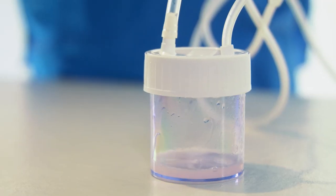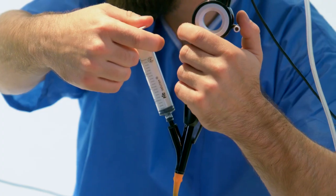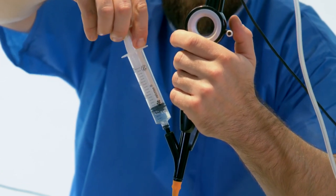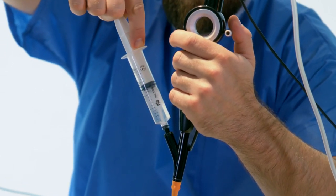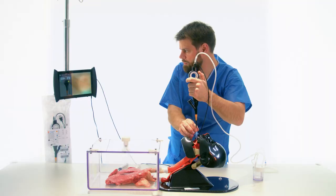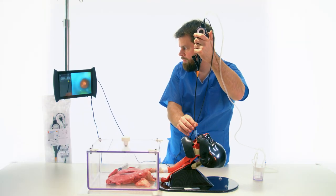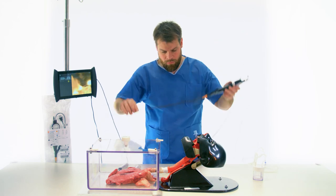The solution is recollected using the suction or with a syringe. The sample is sent to the lab for analysis. After the procedure, the bronchoscope is removed while taking care to release the bending.